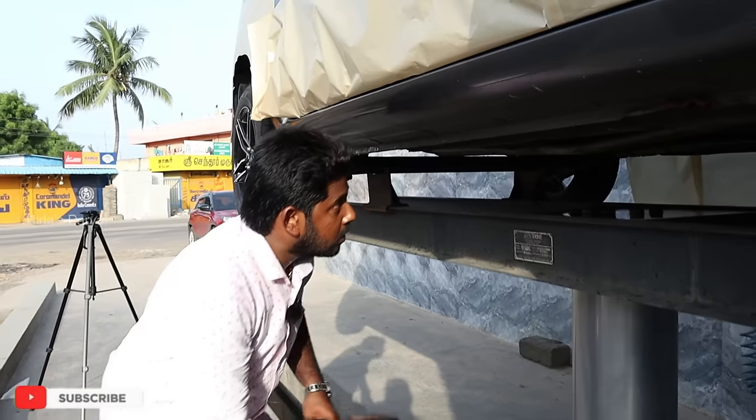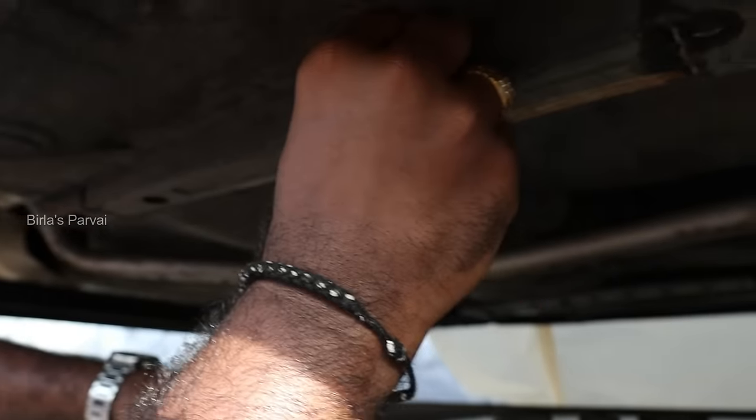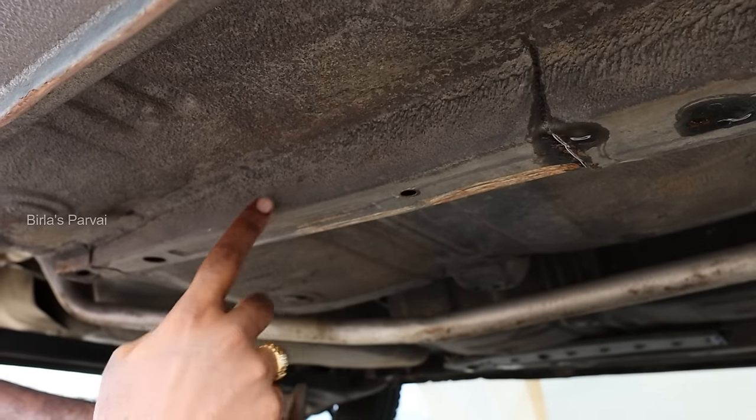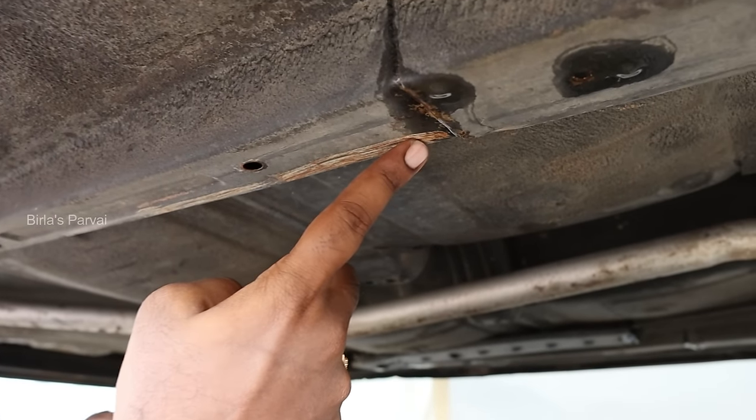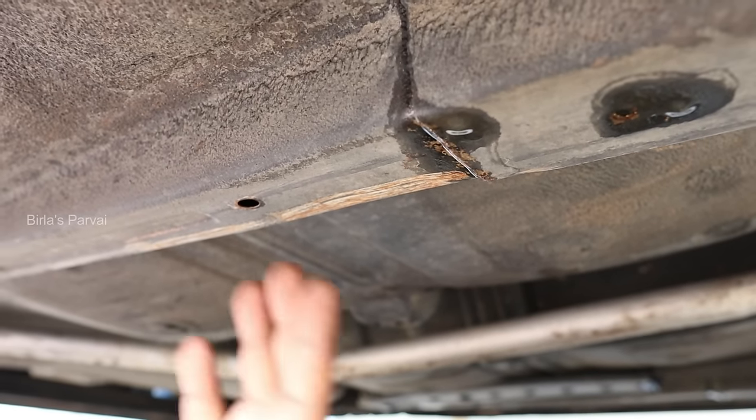When you look at the underbody, the chassis has some existing paint on it. Our process involves applying a rubberized thick coat. It is going to show impact protection. The coat is added to the chassis, then we proceed to the re-coat stage.